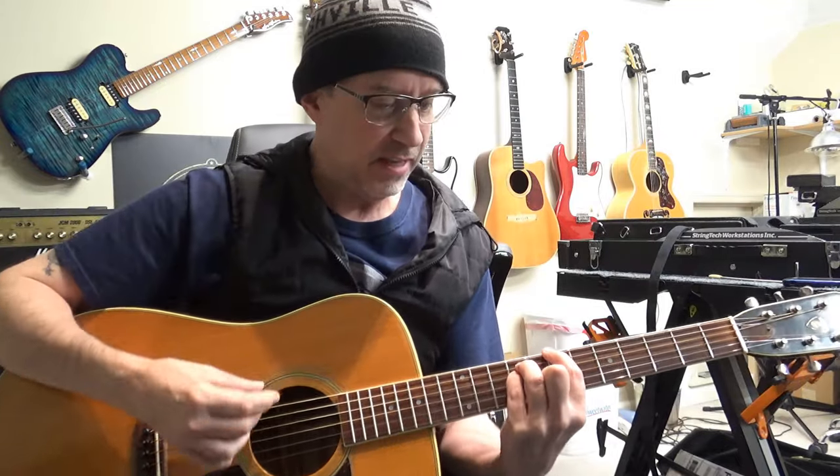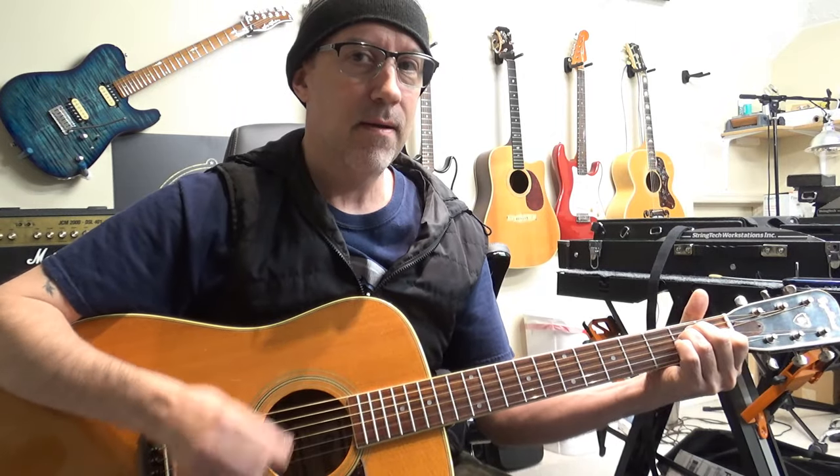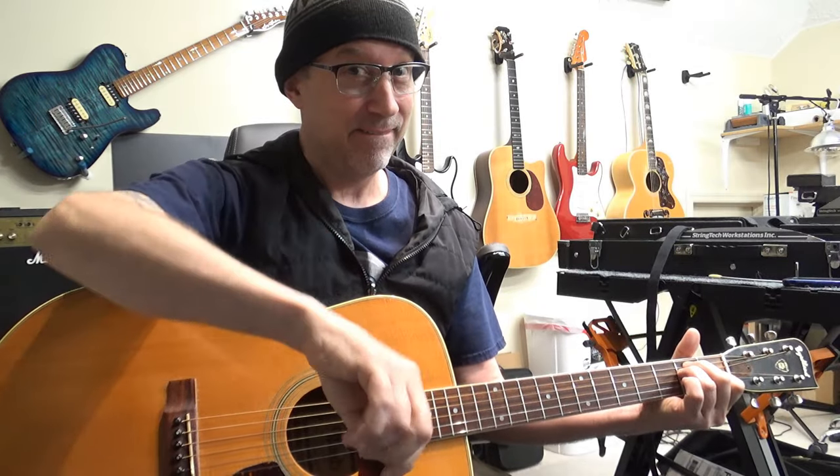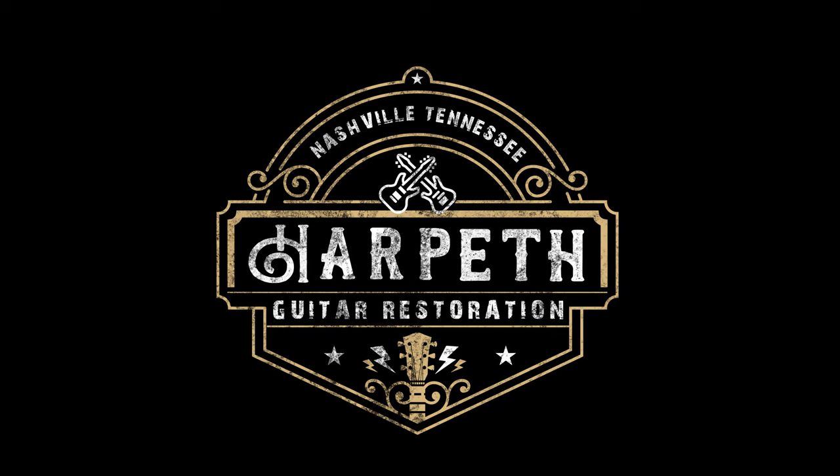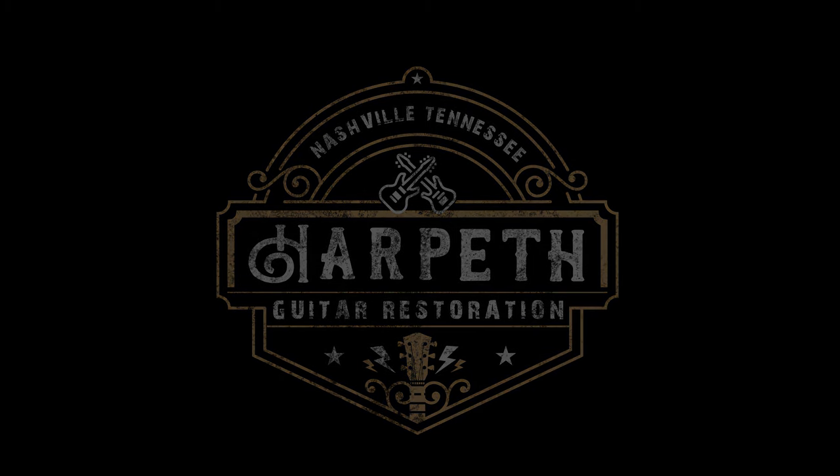Thanks for tuning in and sticking around. I hope if you have a big ol' crack in your guitar, you get it fixed — surgically or non-surgically, whatever tickles your pickle. But yeah, this one got fixed. Catch you later. Yeah, gotta get it fixed.